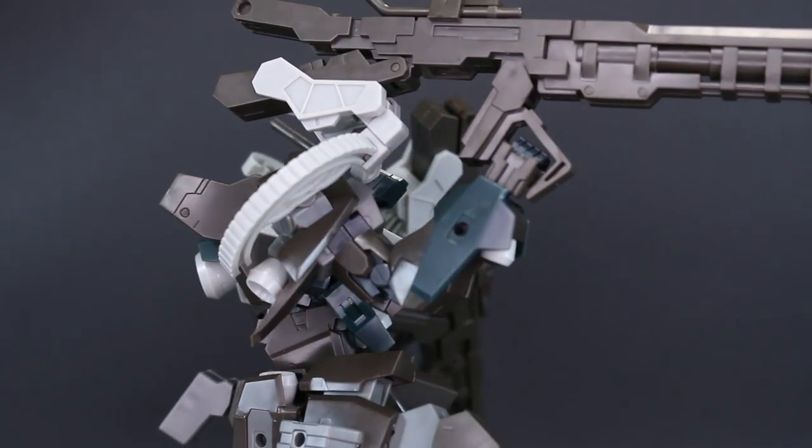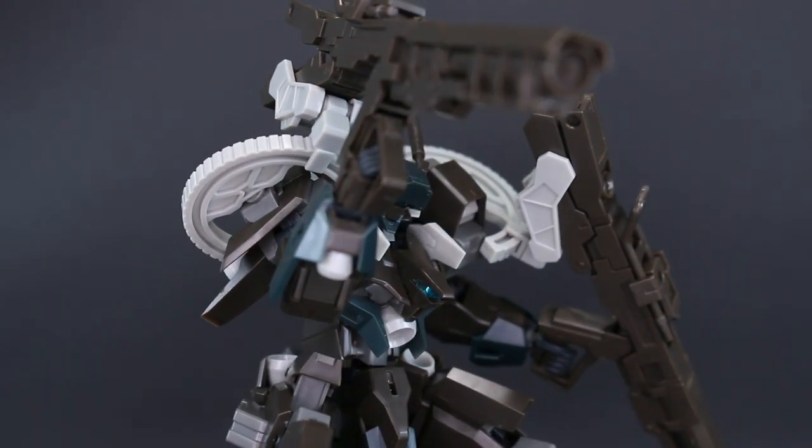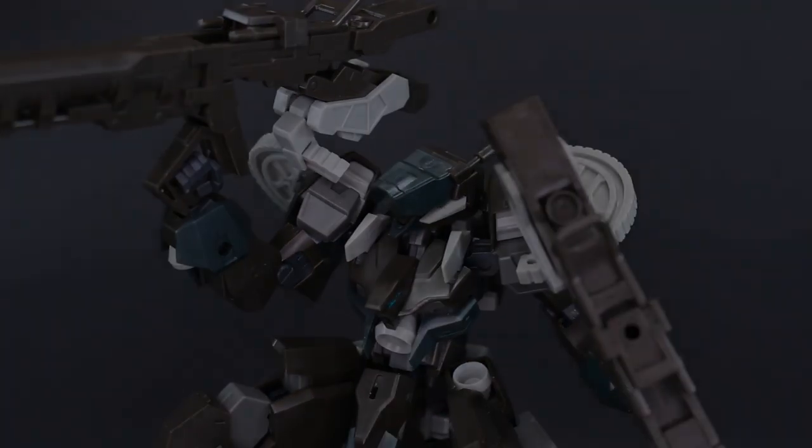This gives a little bit more appreciation to mecha model kits other than Gundam for a change. Thank you guys so much for watching — I've got more Frame Arms stuff on the way, so stay tuned. I'll see you guys soon!